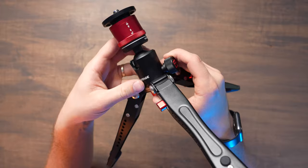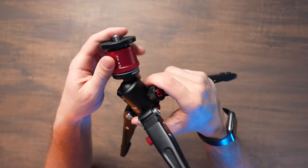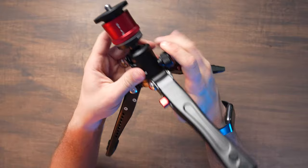The ball head is probably the strongest ball head I've ever used. It has this knurled knob to loosen it and you can set it at a 90 degree angle or swivel it in any direction. Then you can crank it down really easily and make it where it's not able to move at all just with a little bit of force applied.